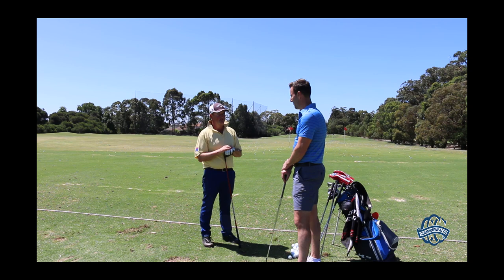Thanks, Sandy. That's a good drill for everyone to try over the summer and hopefully get the most out of your time on the range. And don't be scared to book a lesson to see if we can improve that score.